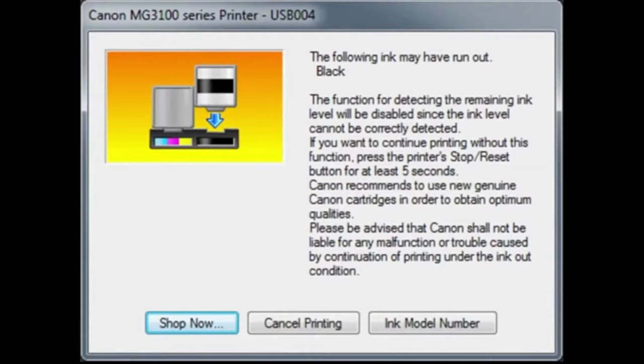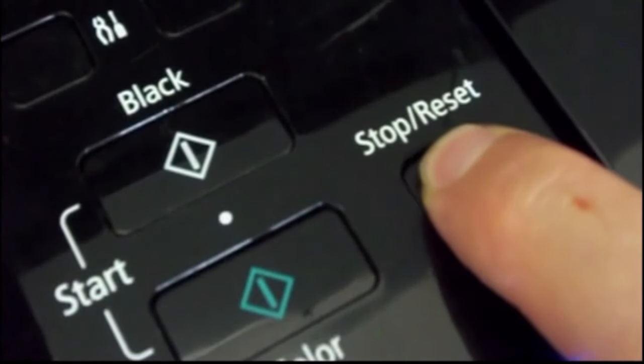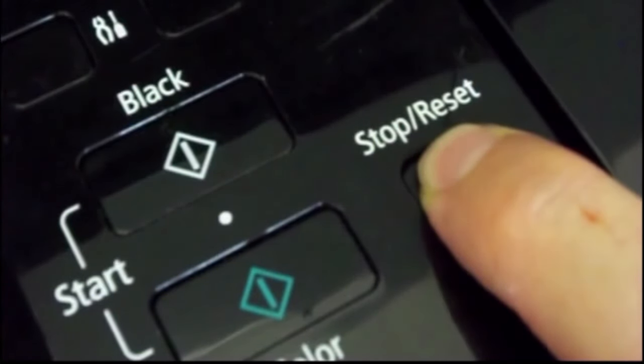Do not press cancel printing. Instead, press and hold the stop/reset button for about 5 to 10 seconds until the printer starts making some noises. At this point you can release the button.